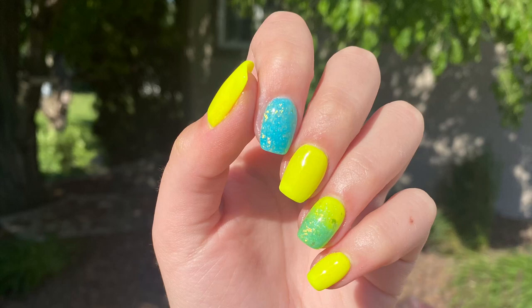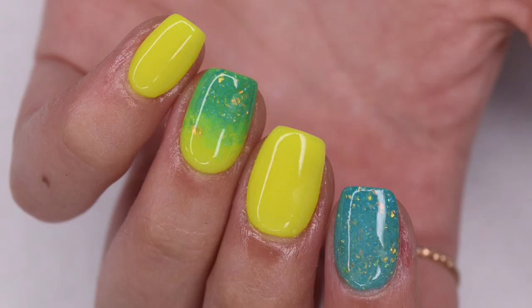Hey guys, so in today's Manny Monday episode, I'm going to be sharing how to create this super bright and neon manicure using dip powder from Shameless Nails. So let's get right into the video.